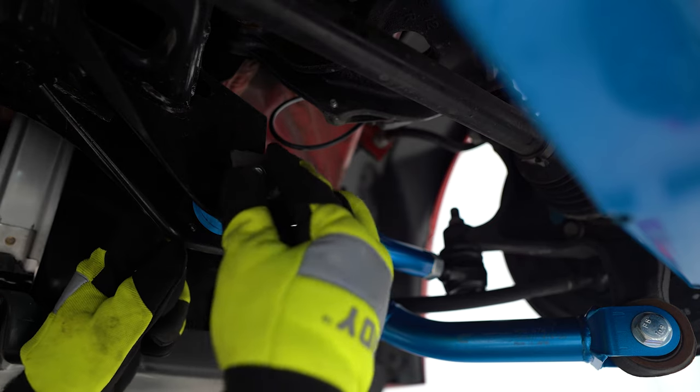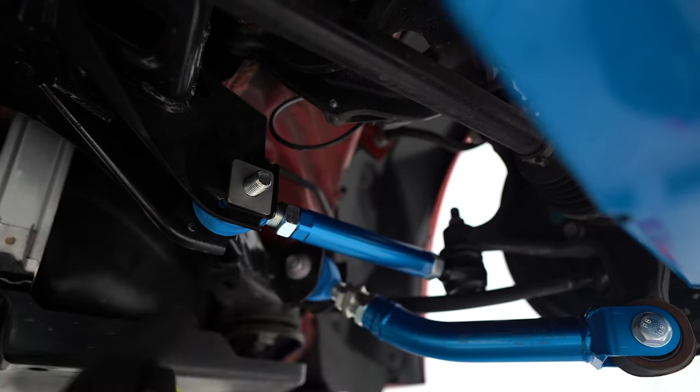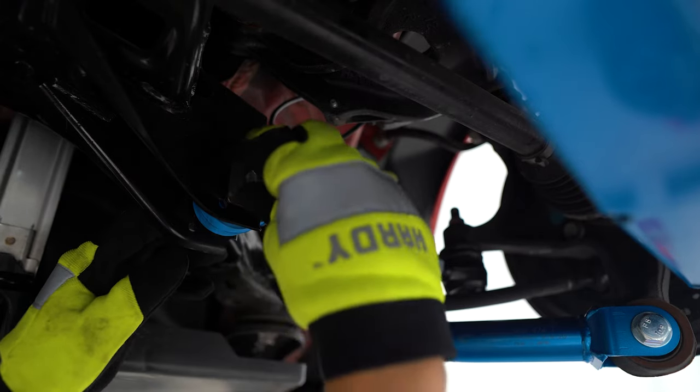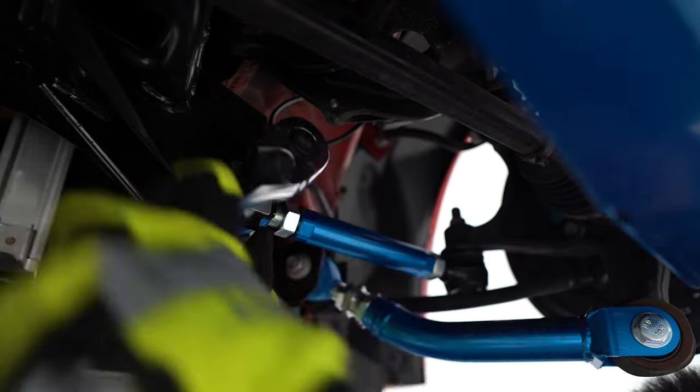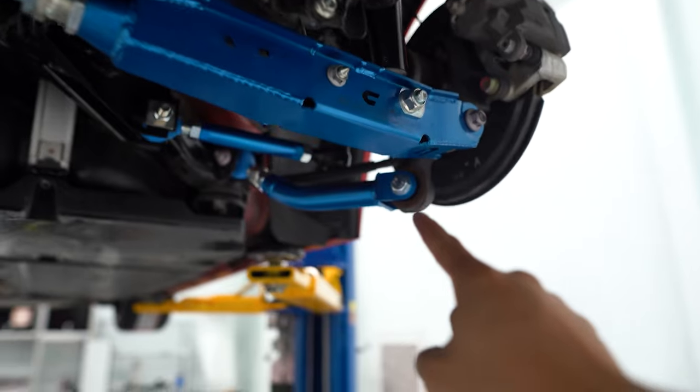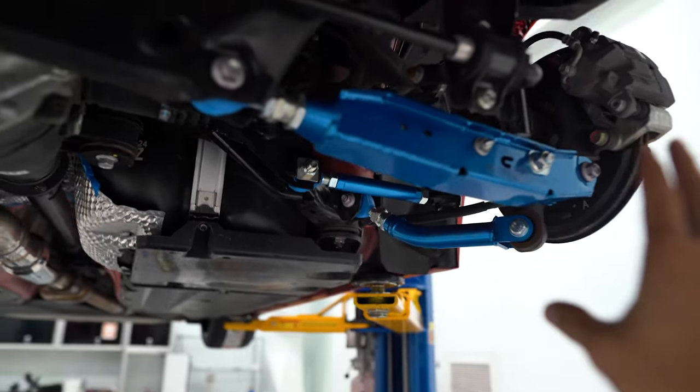In place of the eccentric bolts, we've got these lockout washers to make sure nothing goes anywhere or slips. So we've got the lower control arms, trailing arms, and toe arms installed — those three were easy enough.